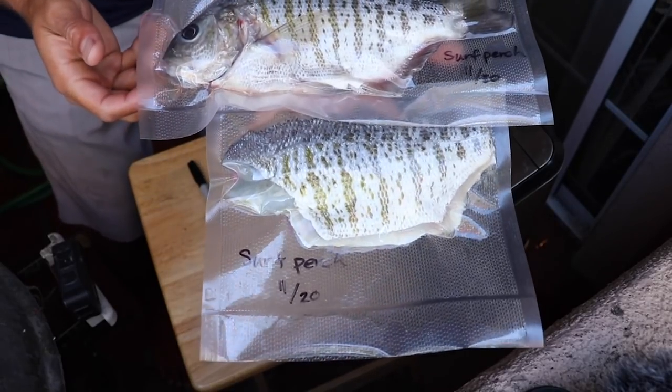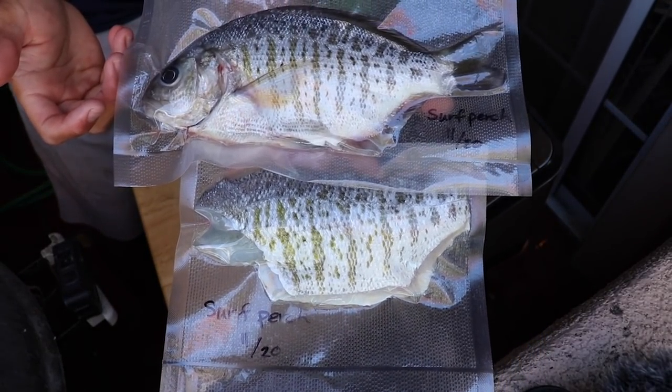That's the finished product. It might seem like a lot of work, but we went through all the effort to catch it — you've got to make sure to take care of it so you can optimize the flavor. Let me know if you like this video. There are plenty of different fish I've caught on my channel, and there are different ways to handle each one, so there are plenty more videos like this I can do if you're interested.